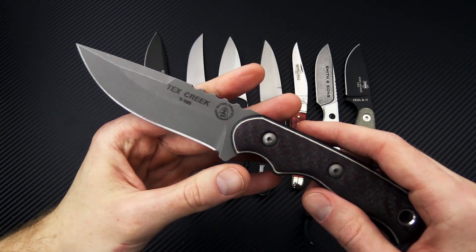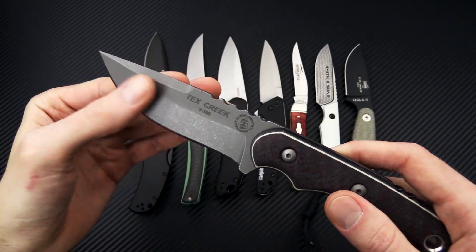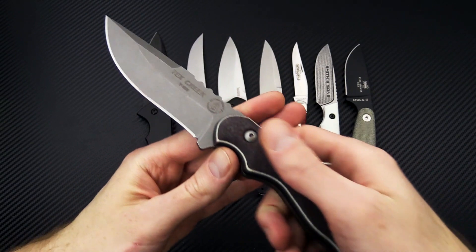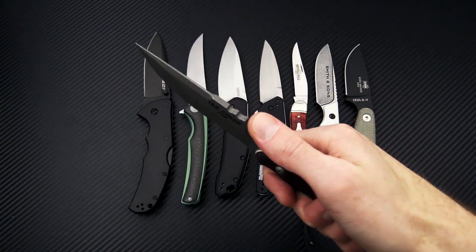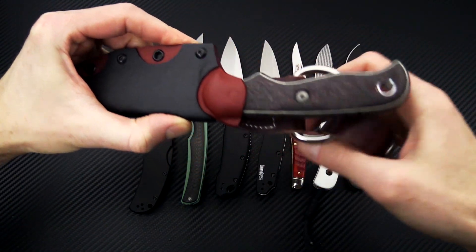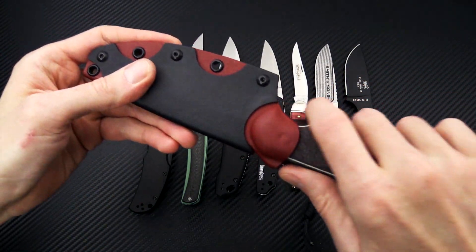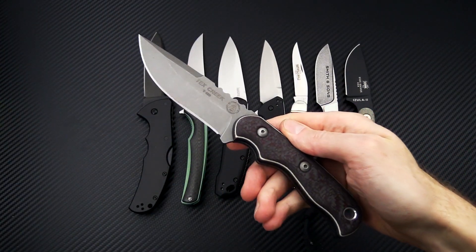A few specs on the Anniversary Tex Creek: this was a limited production run in CPM 154 with red and black carbon fiber over white liners and black canvas micarta — a bit of an upgrade from the original. It comes with a red and black Kydex sheath with leather drop loop, which would definitely qualify you for that promotional deal, as would any other TOPS purchase over $75.